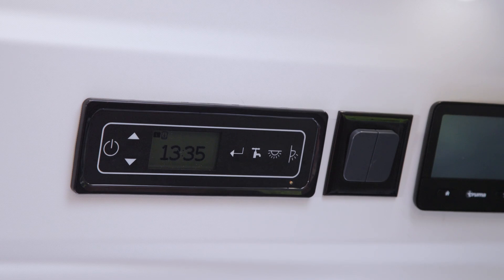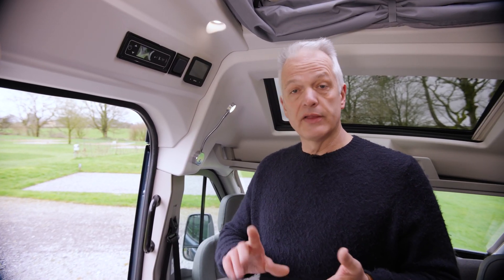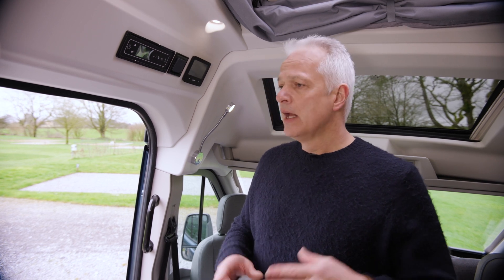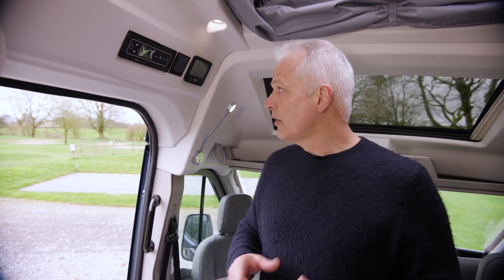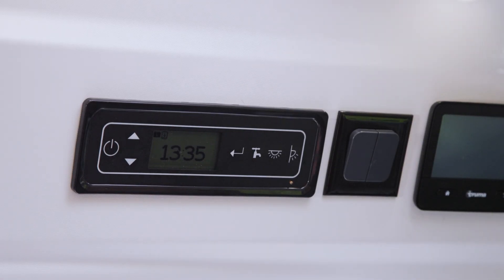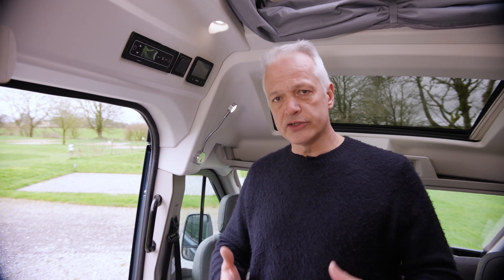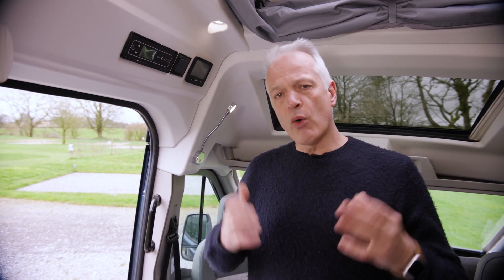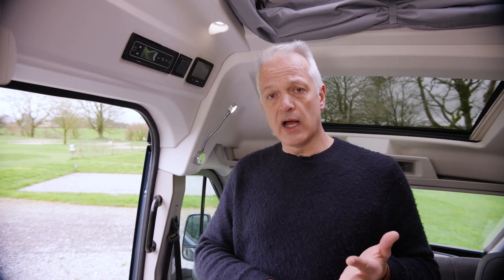The leisure battery will power things like your heating and the fridge, which is a compressor fridge. Should you need to switch to the vehicle battery if the leisure battery gets low, keep an eye on the voltage on the control panel. If you then go to a site that has a hookup, plugging in will charge your leisure battery.